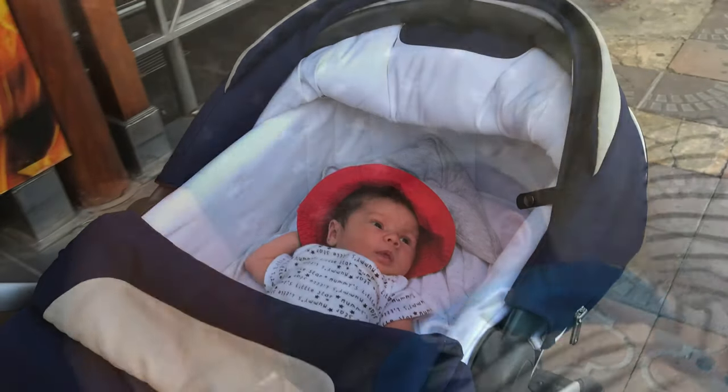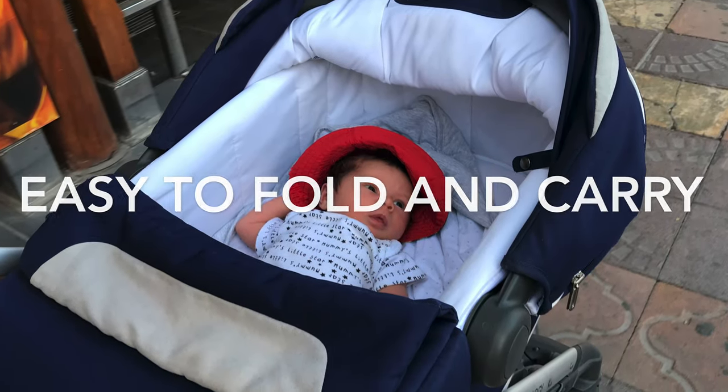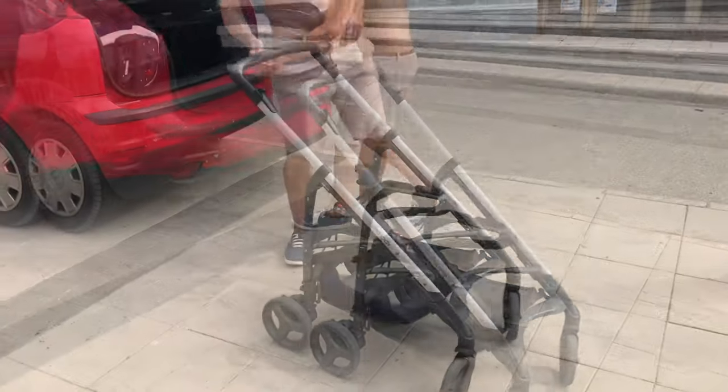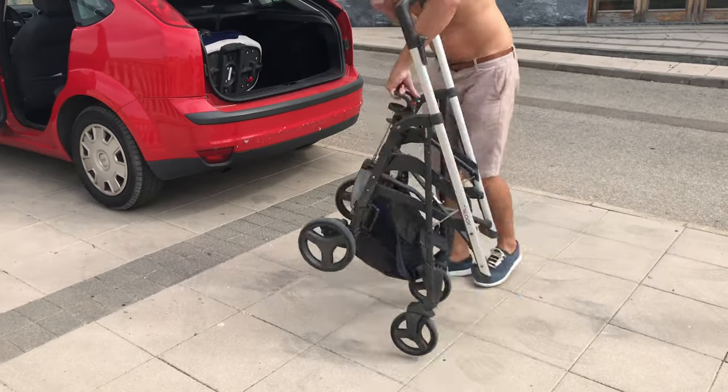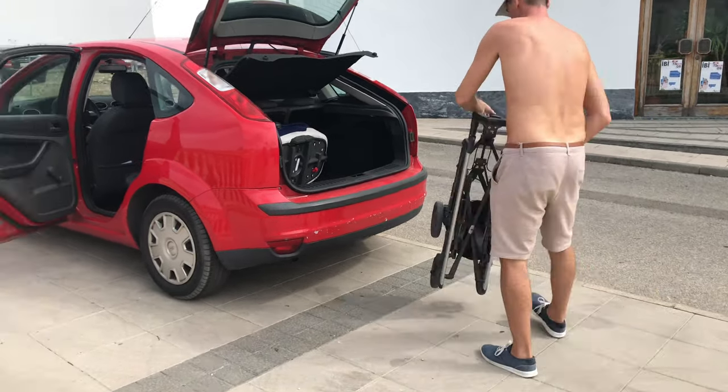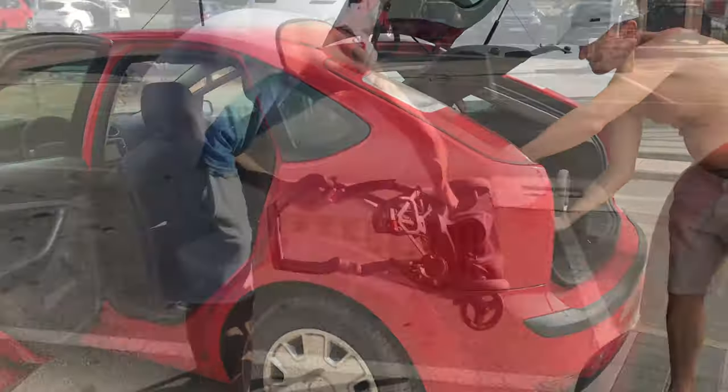I just gave birth a month ago and I found it really useful to have a pram to travel around with the little one. There are five things you have to watch before you buy your own pram. First tip: it should be easy to fold and carry, because sometimes you have to move fast when the baby is cranky and crying. A pram or buggy that is easy to fold and fit in your boot will be very useful.